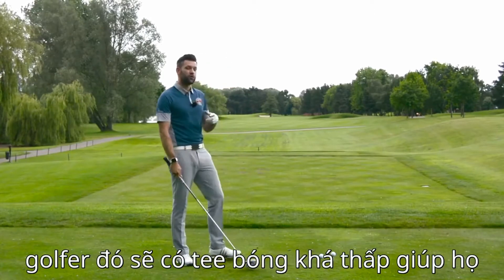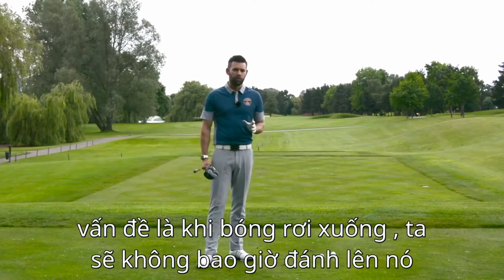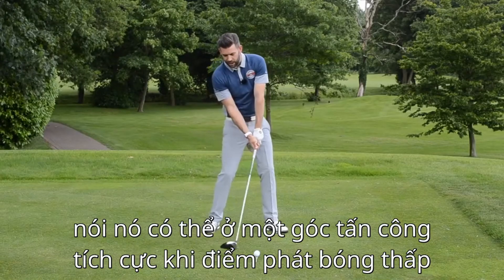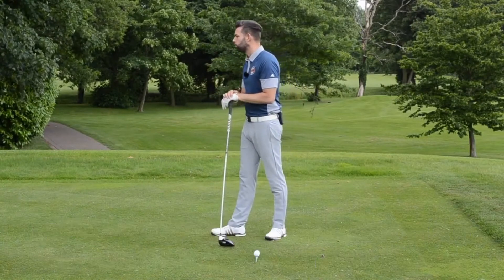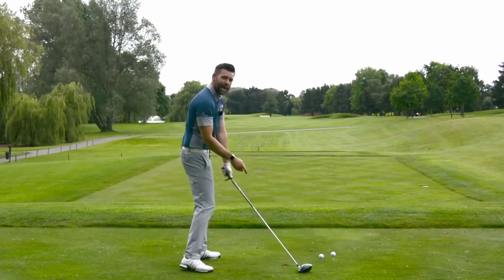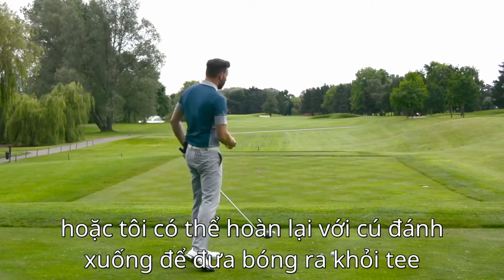A golfer who hits down on the ball and tees it high will often really struggle with strike. So for golfers who do hit down, having the ball teed very low helps them — it helps with a better strike and hitting more fairways. The problem is that when we tee the ball low, we're probably never going to hit up on it, because it's very difficult to achieve a positive angle of attack when the ball is teed so low. If you don't catch the ground first, you'll probably catch very low on the clubface, or simply revert back to a downward strike to get the ball off the tee.